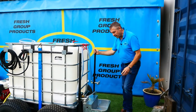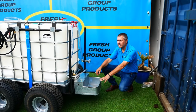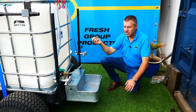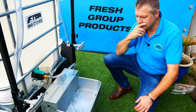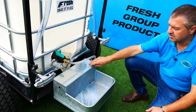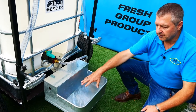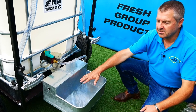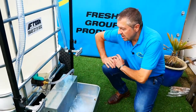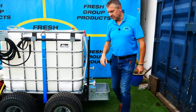This is the animal drinking cart. Basically, you fill the container, reverse it up to a field, and inside you've got a bullcock system — a tap that fills it just like a toilet cistern with a ballcock. When the water is drunk down it fills back up, and when it's full it stops. So that's the animal drinking cart system.